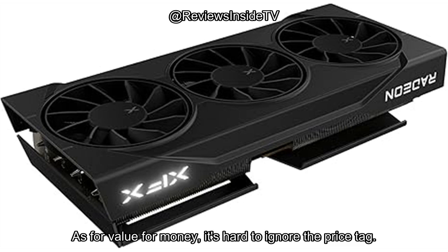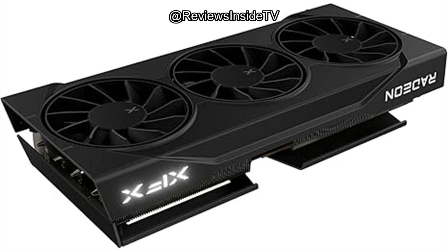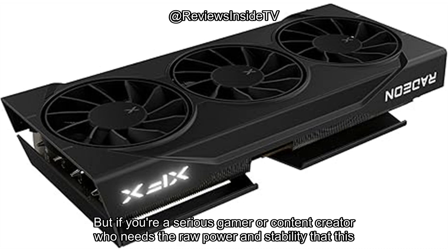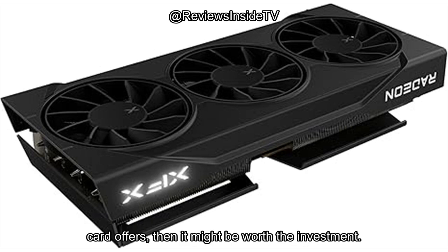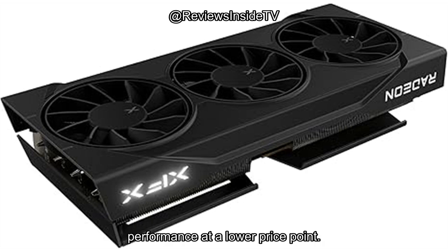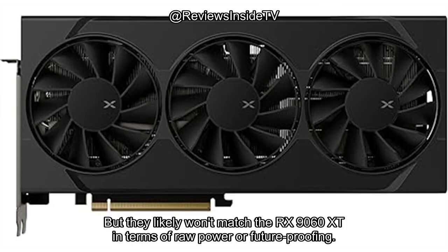As for value for money, it's hard to ignore the price tag. While the RX 9060 XT is undoubtedly a powerhouse, it's priced at the higher end of the spectrum. But if you're a serious gamer or content creator who needs the raw power and stability this card offers, it might be worth the investment. For those looking for more affordable options, there are other GPUs that offer decent performance at a lower price point, but they likely won't match the RX 9060 XT in terms of raw power or future-proofing.